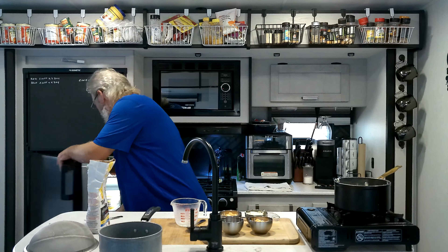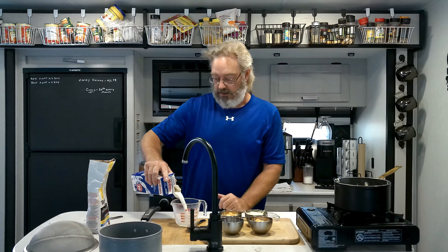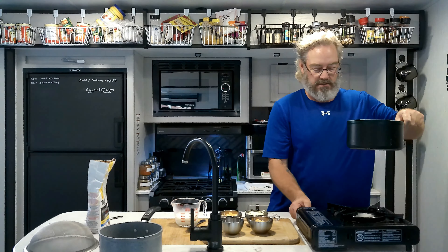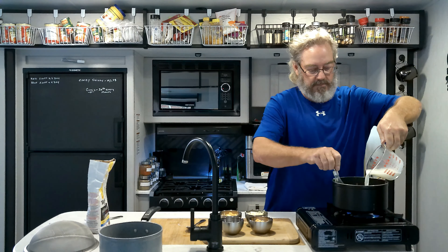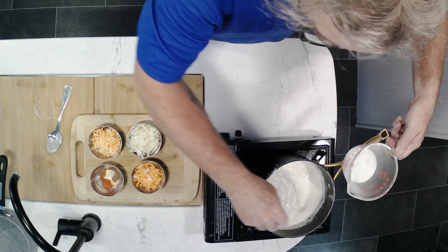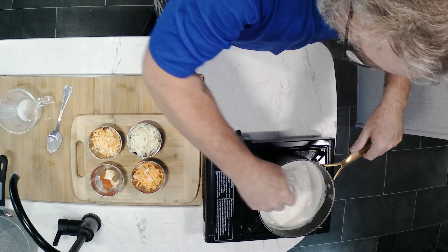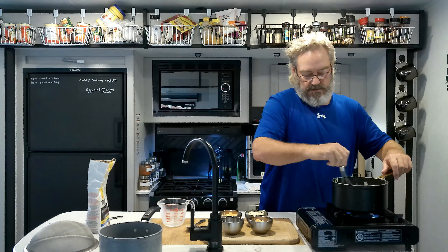Alright guys, so we're back. The first thing we're going to be doing is our cheese sauce - that's the most important thing in our KD. What I have here is three types of cheese: mozzarella, marble cheese, and mild cheddar. We're also going to add some spices: garlic powder, onion powder, smoked paprika, chili powder, and a little bit of nutmeg. All the ingredients and quantities will be in the description.